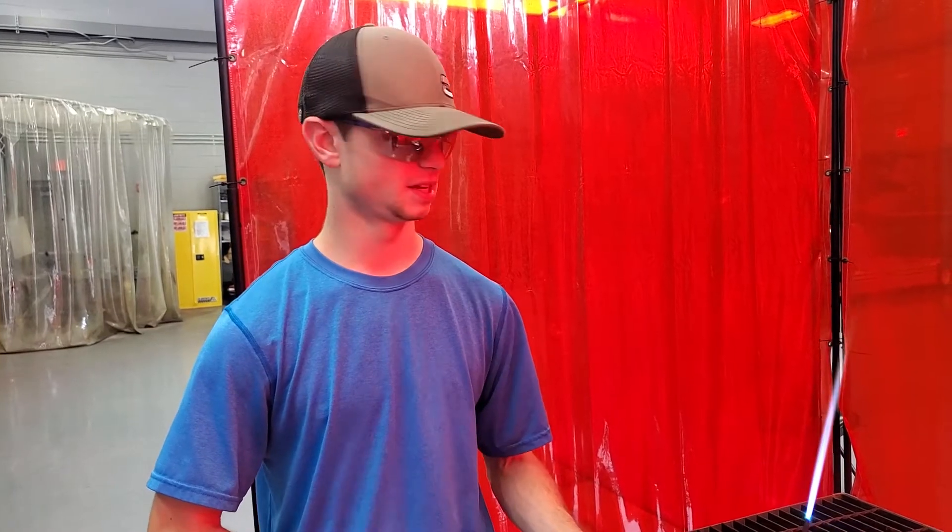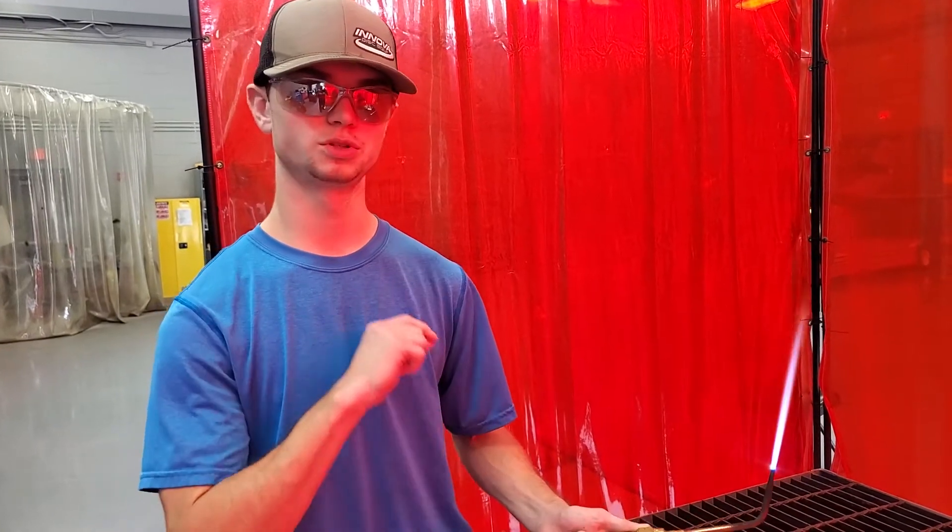I'm Elijah, I'm a student here at Savannah Tech College. I'm going to show you how to get from a neutral plane to a carburetor.